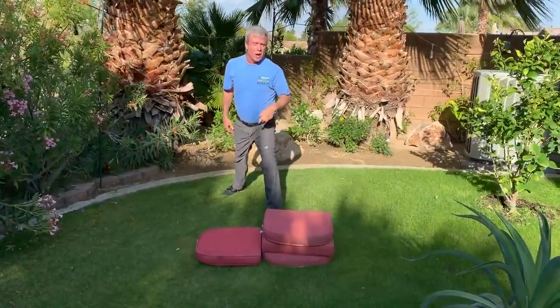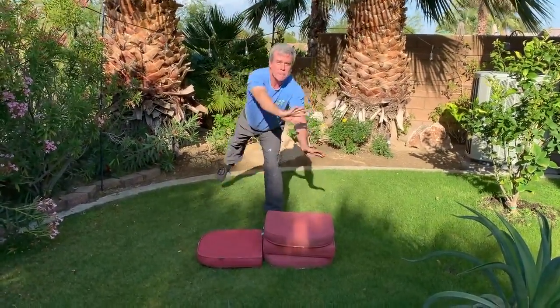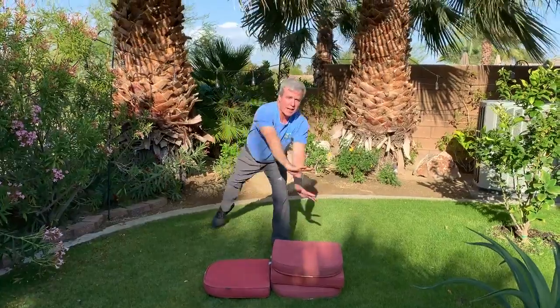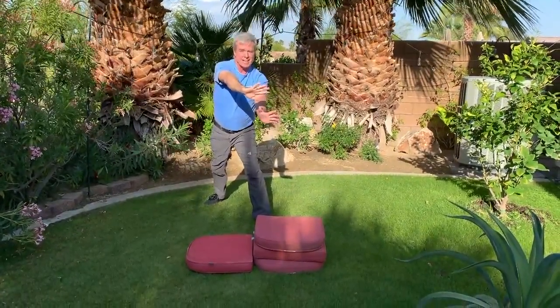So now I'm gonna kick a little higher and we're gonna practice together. We're gonna go — kick. Let's get ready: lunge, kick. I've still got my hands ready. Kick that leg up. See how it's kicking? One more time with a practice kick — kick.